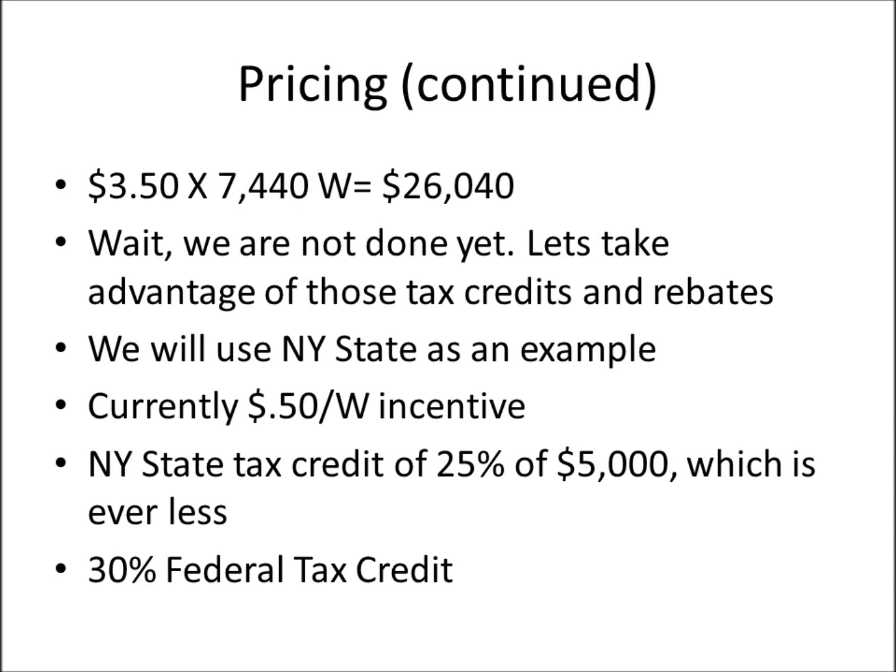In New York State there's also a tax credit of 25% or $5,000, whichever is less. There's also the 30% federal tax credit that President Bush put into effect, which is set to expire in 2016. Any installations completed through 2016 will receive that credit. Given how many people are now employed in the solar industry and how much money is flowing into the economy, there's reason to think it may be extended.